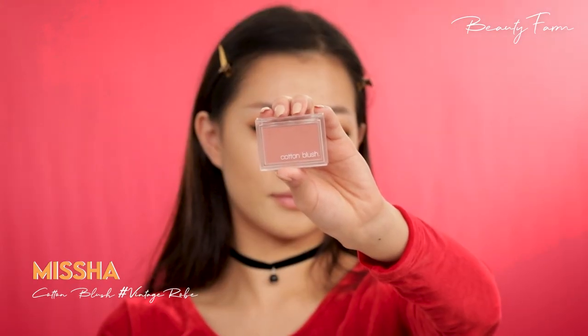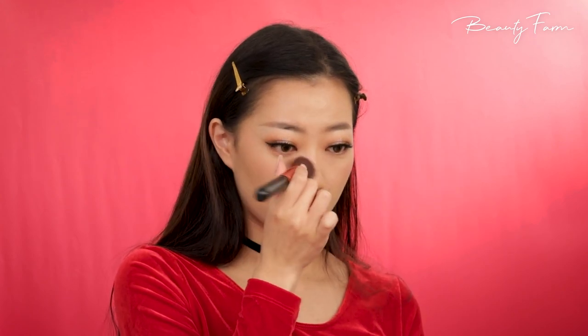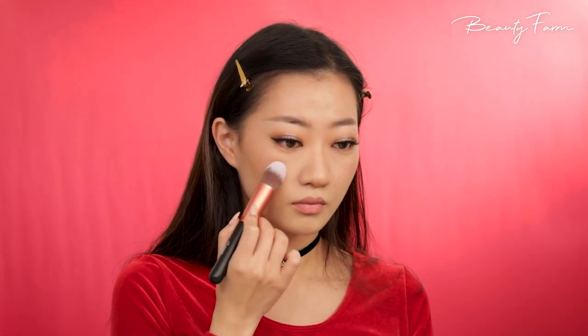For blush, I'm applying a rose pink blush diagonally above my cheekbones to give my face a lift for that refined look, and adding some onto the tip of my nose. As this is a holiday makeup, I wanted to add some red blush as well, so I'm going to add that onto the apples of my cheeks and blend it with pink. I think this combination is really cute, but you can skip this if you want to.